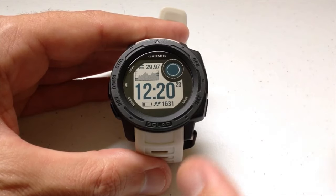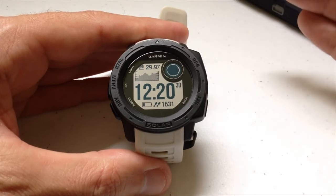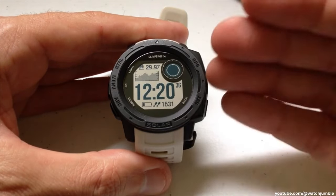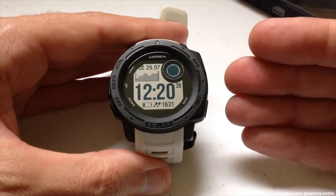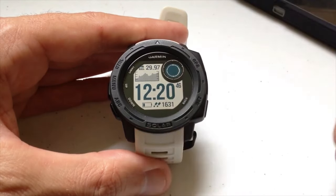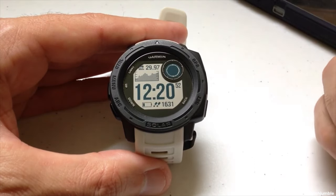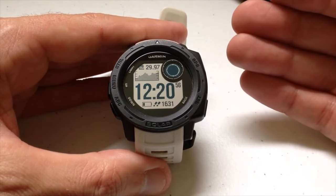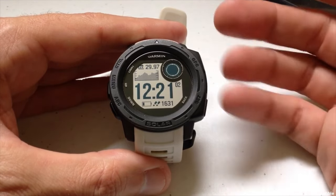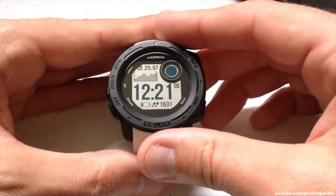The music controls widget is exactly what it says — a controller for your cell phone's music. A lot of questions I get on this channel deal with whether you can put music on your Garmin Instinct and go for a walk without taking your cell phone. Unfortunately, with the Garmin Instinct there's no way to do that — you'd need a watch like the Fenix or other Garmin models that have storage for music files on the device. What the Garmin Instinct allows you to do is control the music on your cell phone — like Bluetooth controls in your car where you move to the next song or pause from your steering wheel.